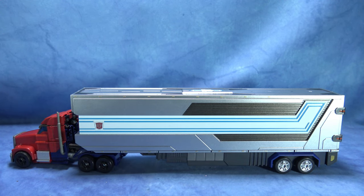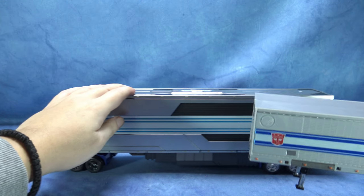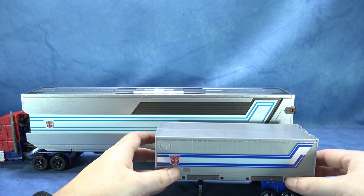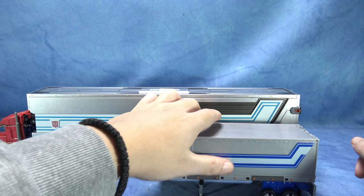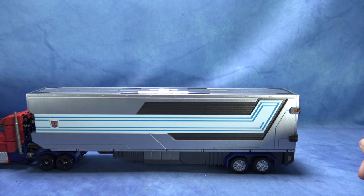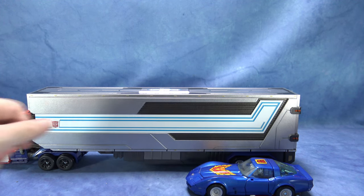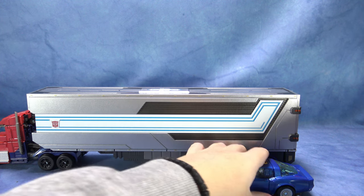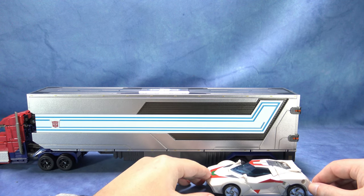Να σας φέρω και το τρέιλερ του Kingdom Optimus Prime για να δείτε μια διαφορά μεγέθους. Κοιτάξτε εδώ — τεράστια διαφορά παιδιά, είναι πολύ μεγάλο τρέιλερ. Να τον δείτε και δίπλα στον Masterpiece G1 Trax αλλά και στον Robots in Disguise Wheeljack.